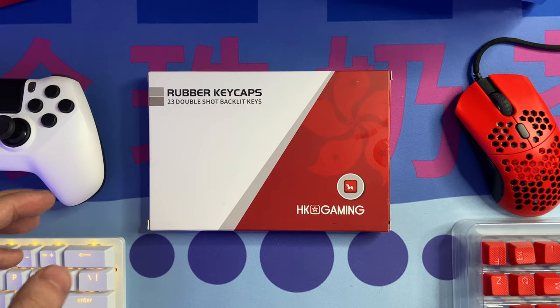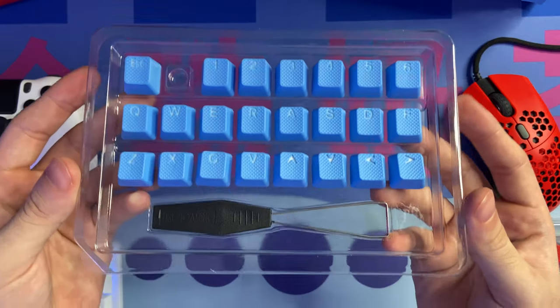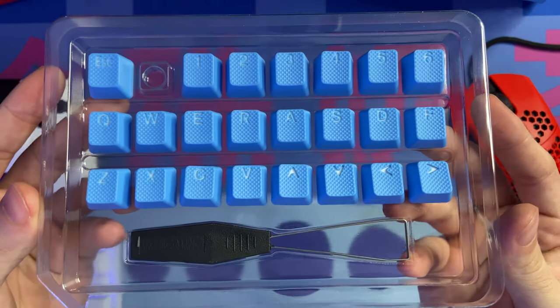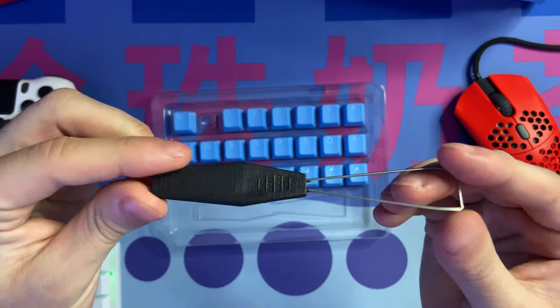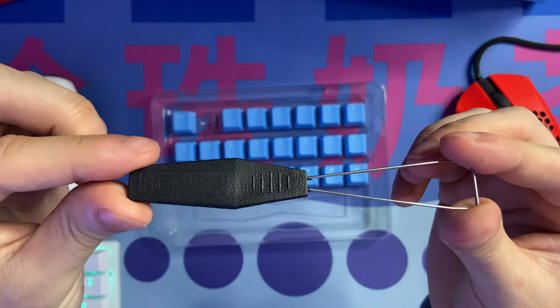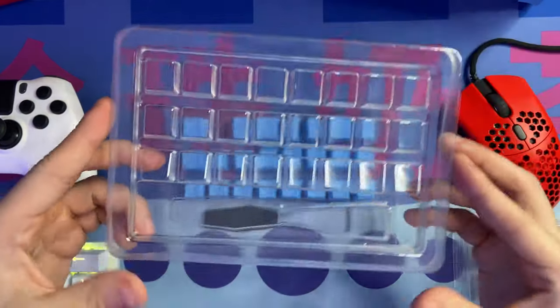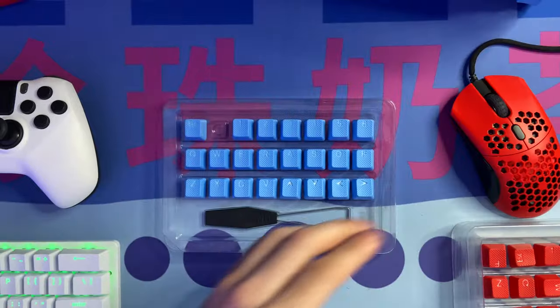Starting off with the unboxing, you're going to get a set of 23 keycaps: 1 through 6, Q through R, A through F, Z through V, arrow keys, and an escape key. It also includes a wire keycap puller, which is good because regular plastic ring pullers can damage your keycaps by scratching them. All of this comes in a dustproof cover, which is great because you can store the rubber keycaps and replace them with your previous keycaps easily.